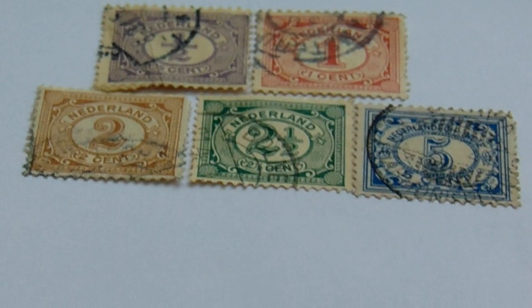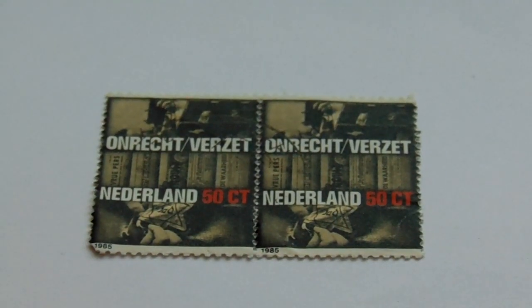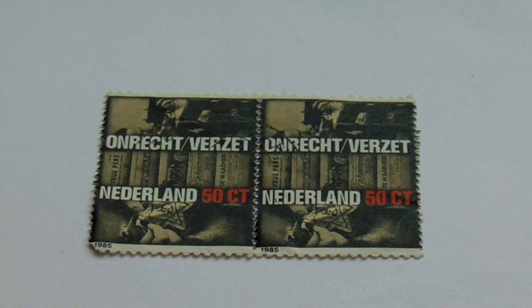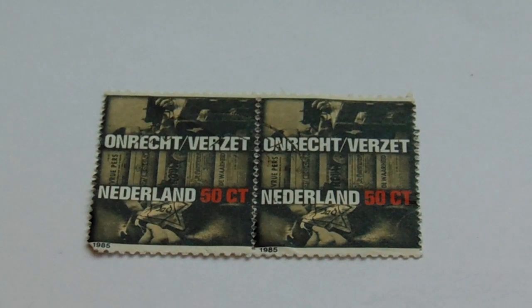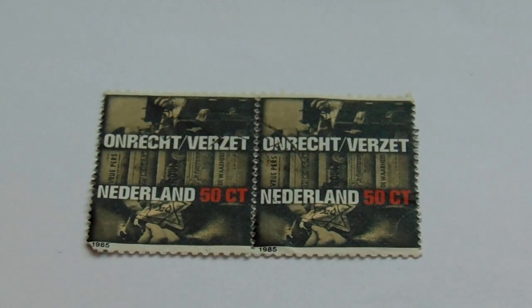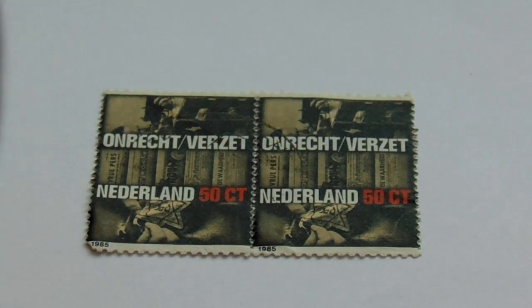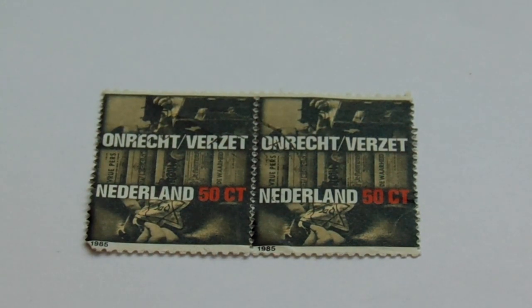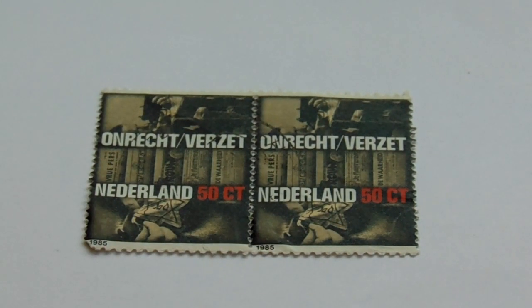Now this next one is very different. You know how I always say if you find them in twos together, keep them together because they're more valuable that way. So here you have two of them — the 1965. You can see the 1965 in the bottom left hand corner.